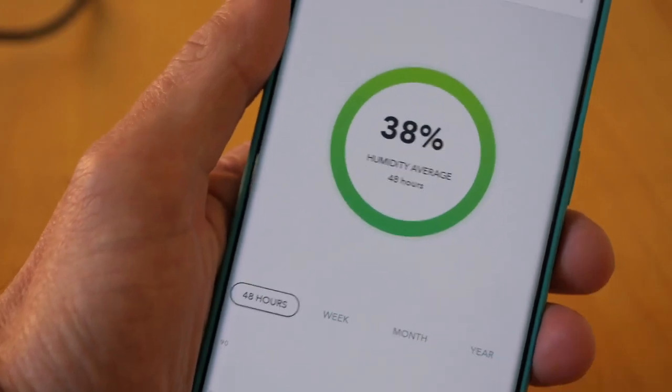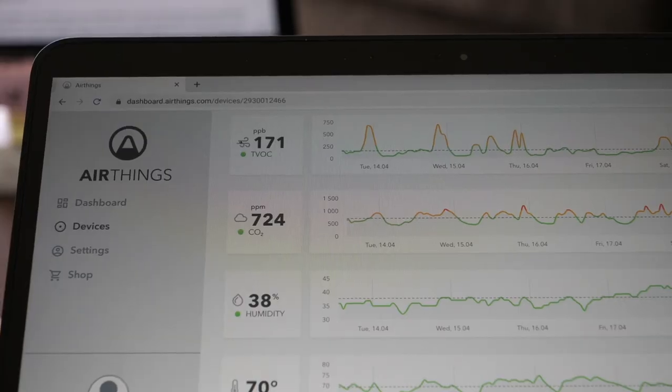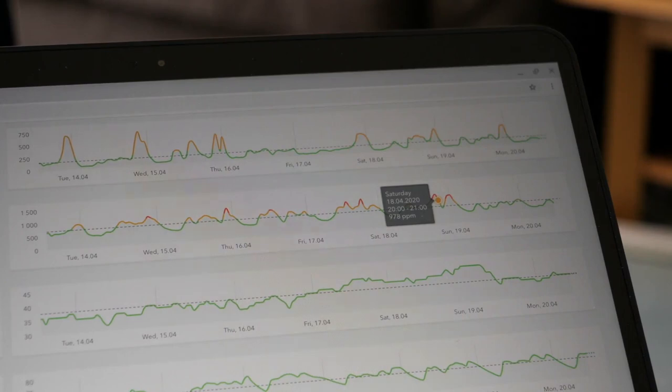The next thing AirThings have on their list of factors to be worried about is humidity. I'm not sure you actually need to monitor humidity constantly — it doesn't vary that much. Cheaper humidity meters have been available for homes for decades, and I think if you get an overall reading you can keep things under control. This continuous readout is overkill.